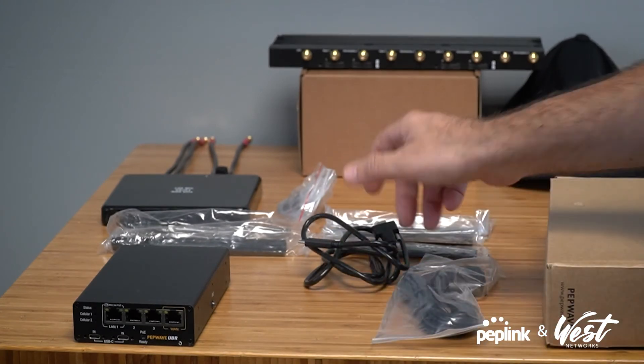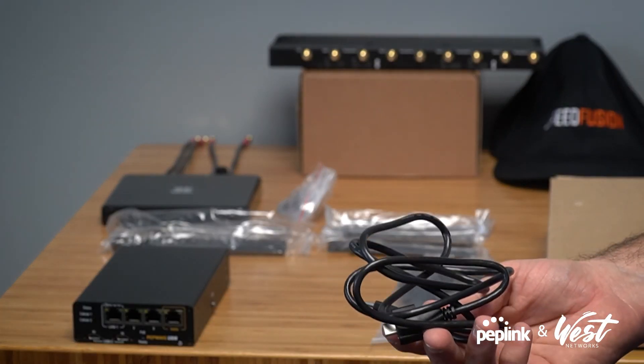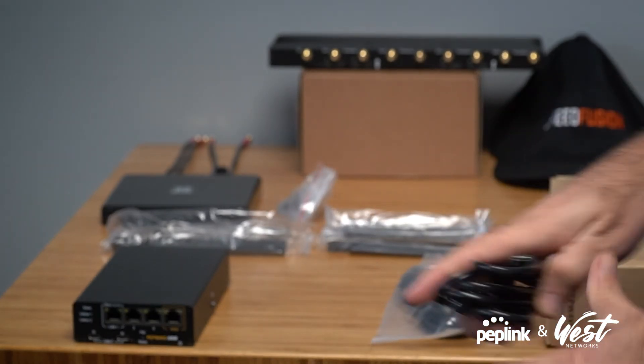What I really like about this is the USB-C power, because it basically takes the same power as your laptop. So hopefully we can just plug this into a laptop or a device and make it go live.